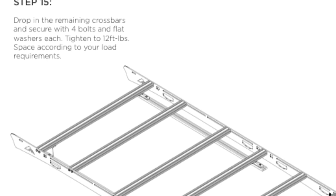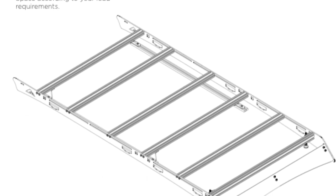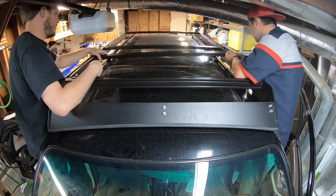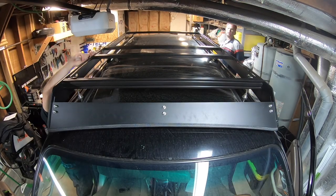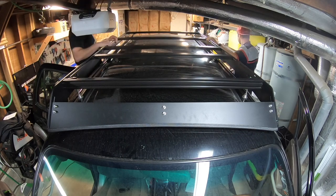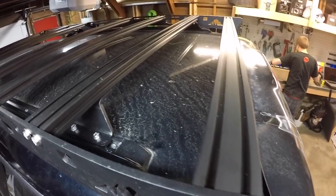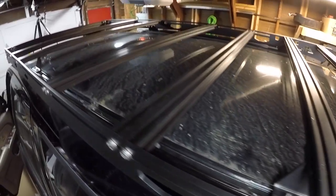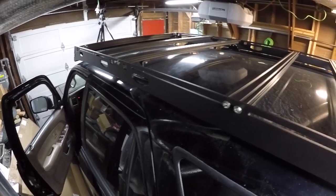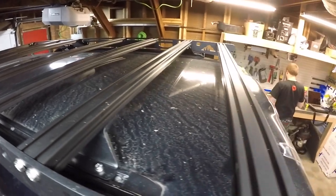For step fifteen we're going to drop in the remaining cross bars and secure with four bolts and four flat washers, tightening down to twelve foot-pounds. Spacing the cross bars out is going to depend on where your load is on your rack — think about what you're going to put on there and position the cross bars accordingly. We got our remaining cross bars in, secured them with the four bolts and flat washers, tightened to twelve foot-pounds, and spaced them out according to the anticipated load on the roof rack.